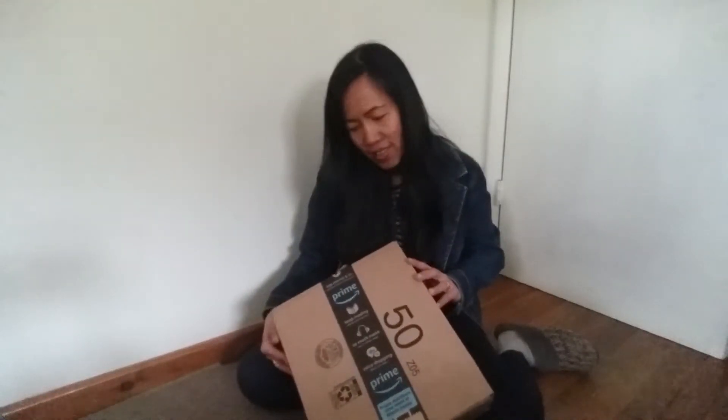Hi everyone! So today we got a package from the mail and I don't know what it is, so we're going to unbox it.